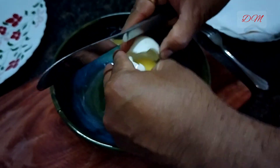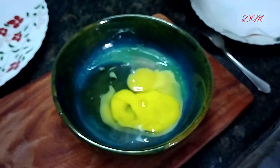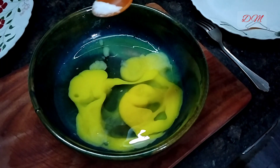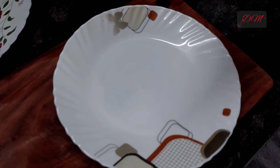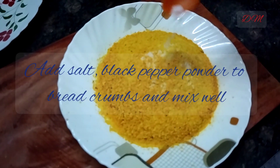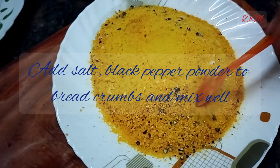Now we take 3 eggs, break them, add salt to it and beat them properly to make the batter fluffy. Add some bread crumbs onto a plate, add salt and black pepper powder to it, and mix well.